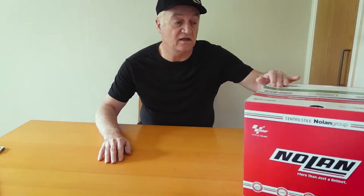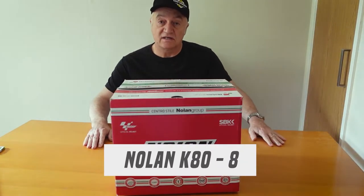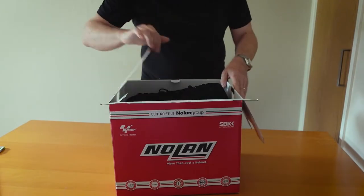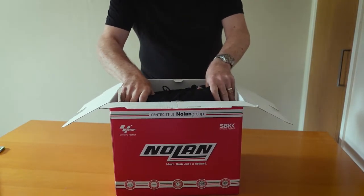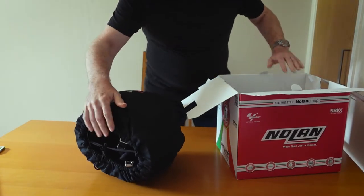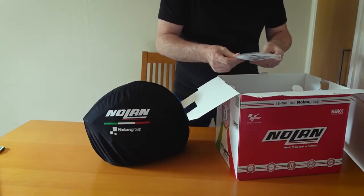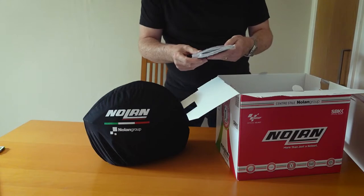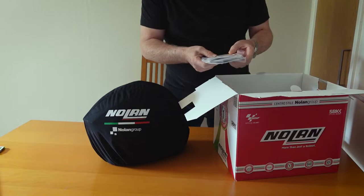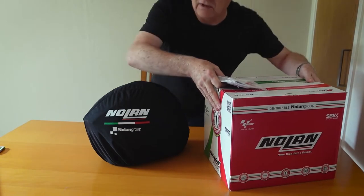Let's get on to the Nolan K88. Let's unbox it and see what's in there. We've got the helmet, which I will unwrap in a minute. We have various bits of literature — an operator's manual and a five-year guarantee. Let's move the box out of the way so you can see what we're looking at.